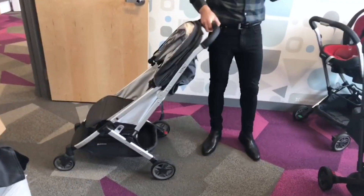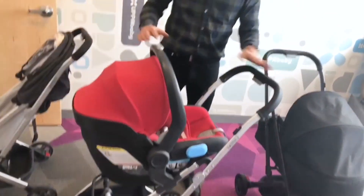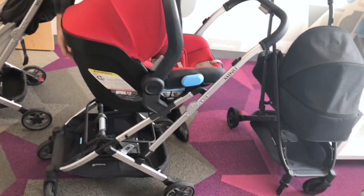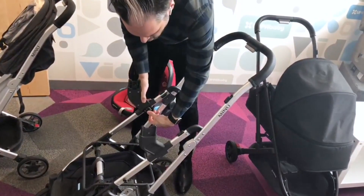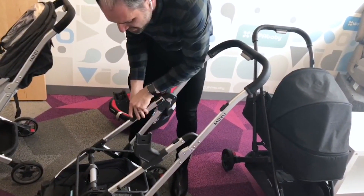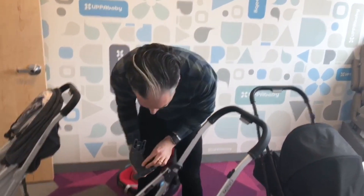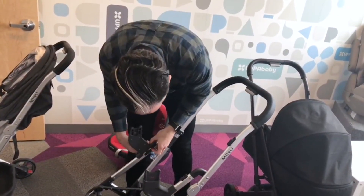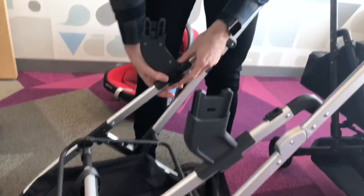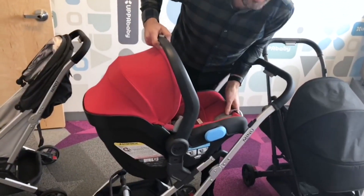The stroller is listed as three months plus, but you can use it from newborn. I have an UPPAbaby Mesa car seat here on the car seat adapters. To remove it, you just push the button on top. The adapters lock on the sides — this attachment system is similar to the lower adapters on a Vista. You just clamp it on, line up the yellow dot to the yellow dot, put on the adapter, and clamp it right on. Then you can click on your UPPAbaby Mesa.